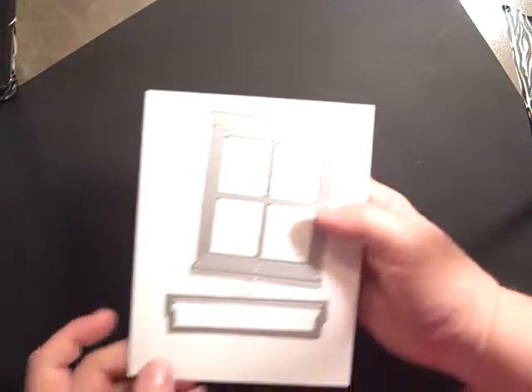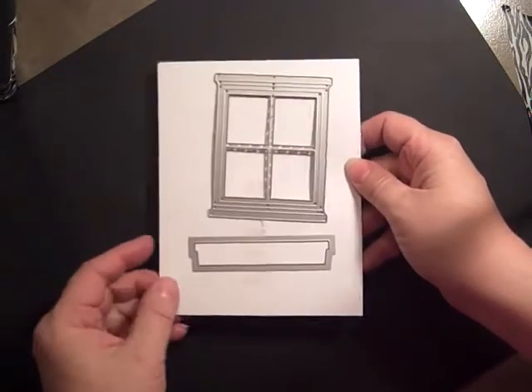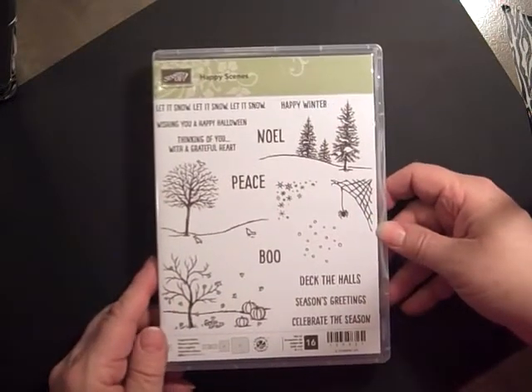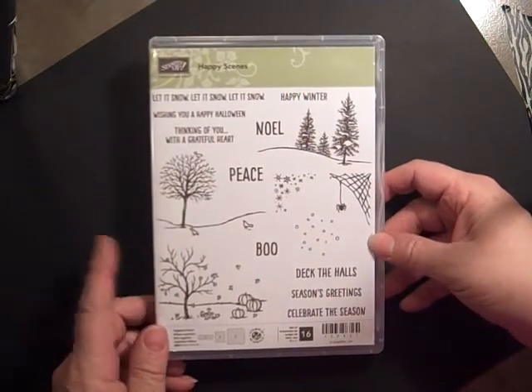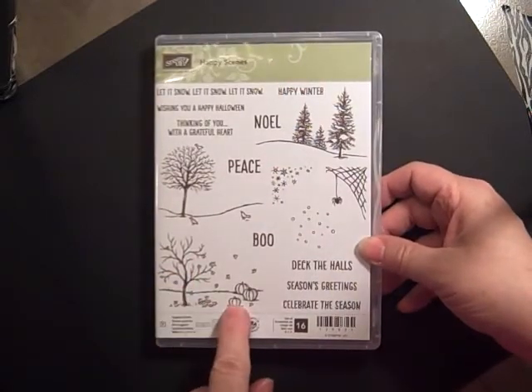I'm using the framelits of the words, or it's a window frame. And I'm also using the Happy Scenes stamp set, and it does come as a bundle in the 2015 catalog. This is the stamp set that we'll be using.